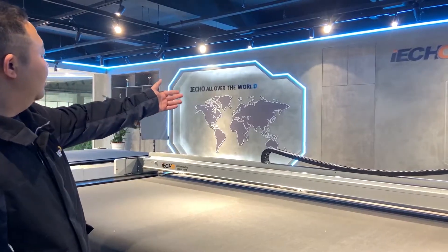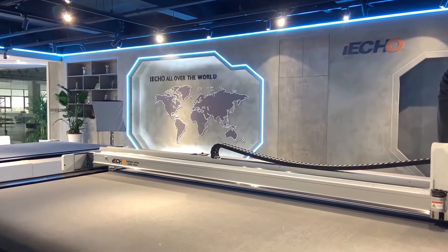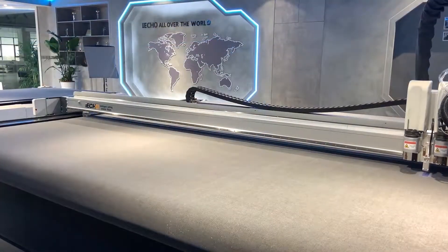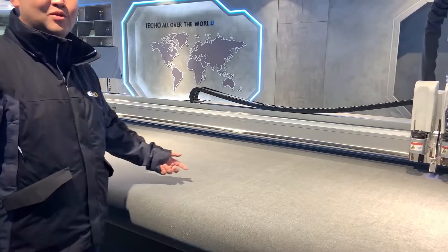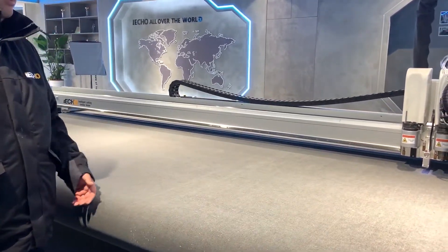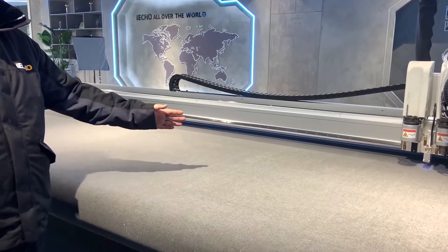This machine can also accommodate a loading device. The machine has two vacuums, each with a power of 7.5 kW.